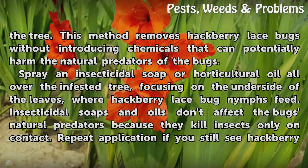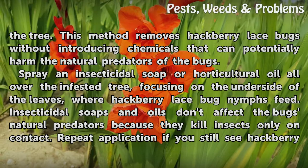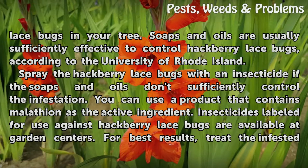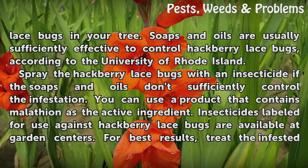Spray an insecticidal soap or horticultural oil all over the infested tree, focusing on the underside of the leaves where hackberry lace bug nymphs feed. Insecticidal soaps and oils don't affect the bugs' natural predators because they kill insects only on contact. Repeat application if you still see hackberry lace bugs in your tree. Soaps and oils are usually sufficiently effective to control hackberry lace bugs, according to the University of Rhode Island.